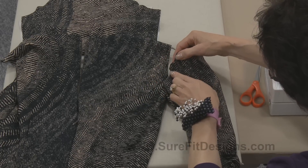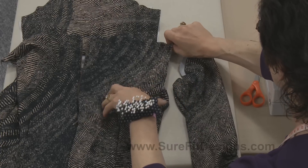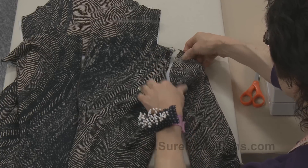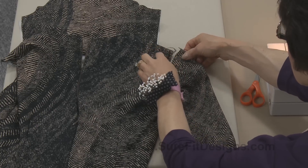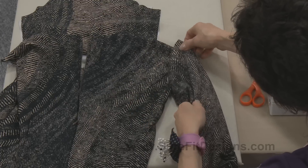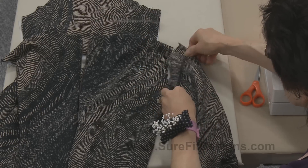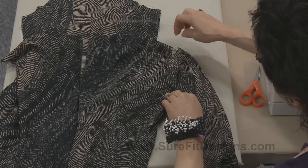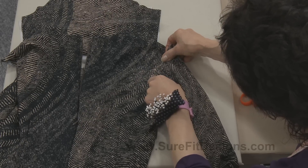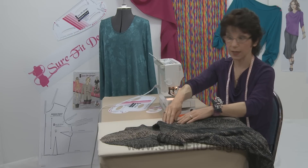Here's the double back notch on the sleeve cap and there's the double notch on the back of the bodice, and there's the single notch at the top of the cap which means that's going to join to the shoulder seam. The easiest way to orient this all together is to just put your right sides face out so that you can see it, and then you know that when you put right sides together the whole thing is going to be hanging properly.